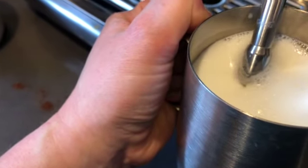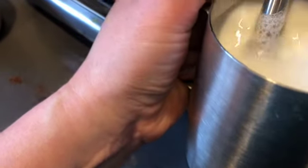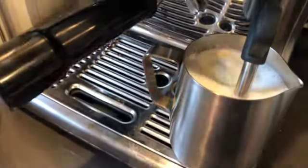It's aerating the milk. Just do a little froth — you don't need too much. You don't even need any froth if you don't want; it's okay just to steam and heat the milk up.